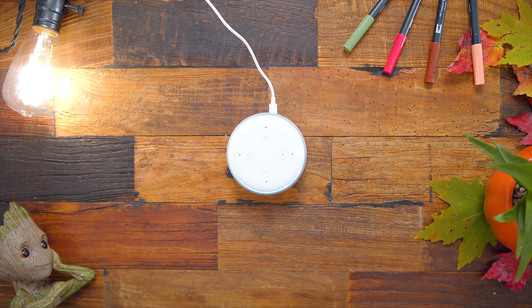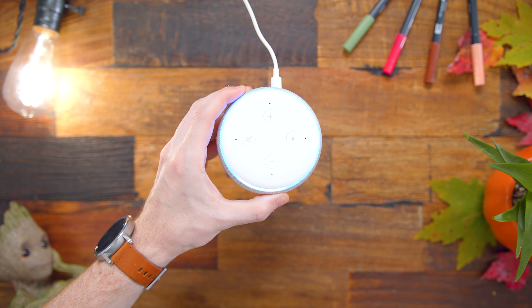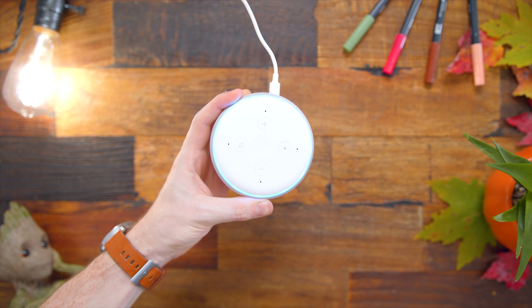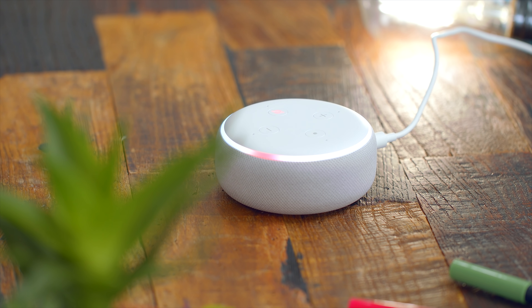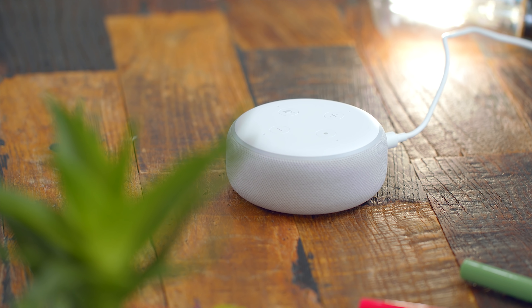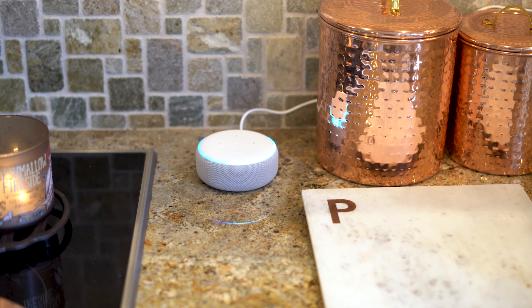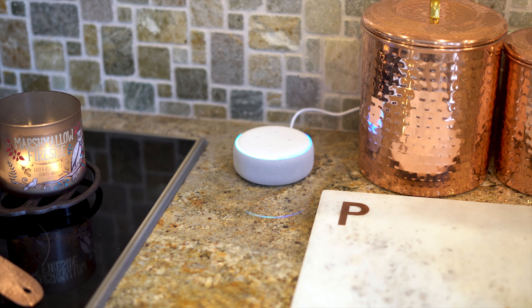You can pick it up in charcoal, gray, or sandstone. Very affordable at $49. It is a little bit bigger than last year's generation, but for a good reason. For the speaker, instead of firing upward like last year's, it is now throughout the entire device on the side — you can see that mesh fabric. Not only does that make it look nice and more modern, but it's also 70% louder than the second generation. Up top you have four controls with plus and minus for volume, a button to manually trigger Alexa, and a mute button.